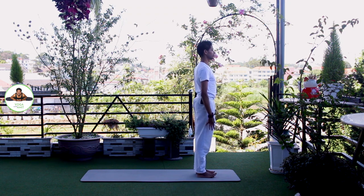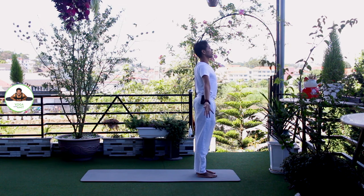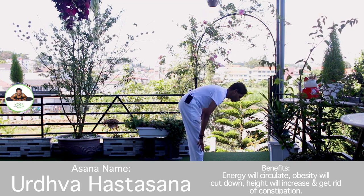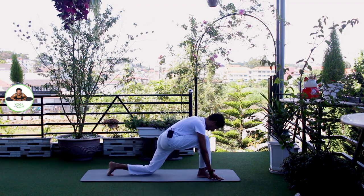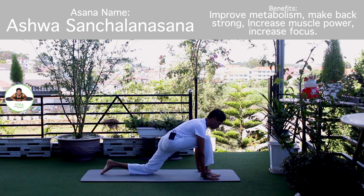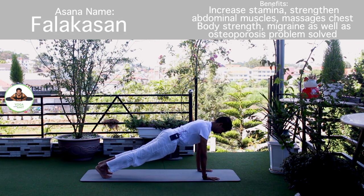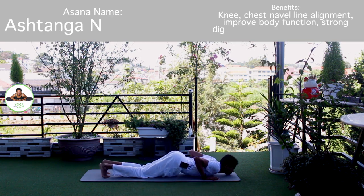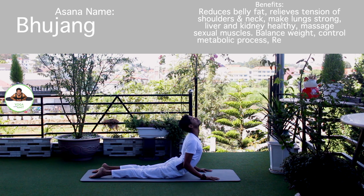Other side. Palm together. Om Mitraya Namaha. Inhale, bring arms up. Om Ravaye Namaha. Exhale, bend forward, chest to the knee. Om Surya Namaha. Inhale, left leg back. Knee down. Toes down. Push it down. Om Bhaskaraya Namaha. Inhale, hold breath. Both legs back. Body in straight line. Om Khagai Namaha. Exhale, knee, chest, chin down. Push up. Om Pushne Namaha. Inhale, upper dog. Om Hiranyagarbhaya Namaha. Exhale, down.